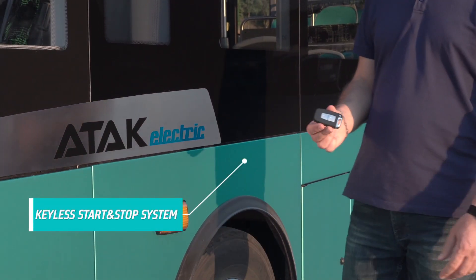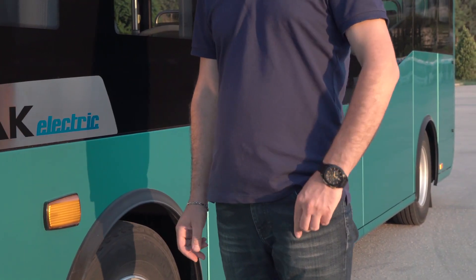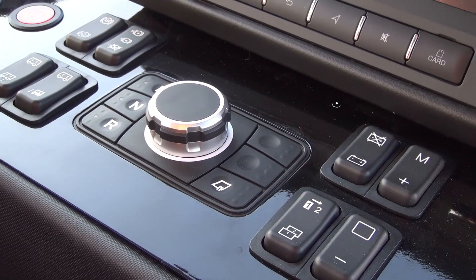ATT&CK Electric has a keyless start and stop system. Keep your key in your pocket to start the vehicle. While seated, first, turn on the master switch on the dashboard.